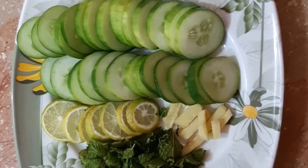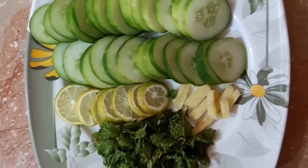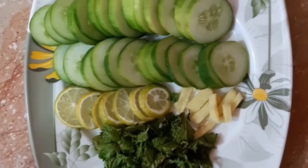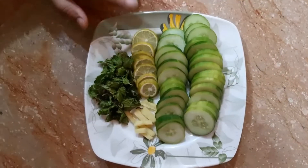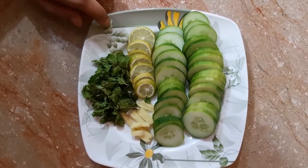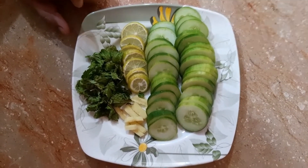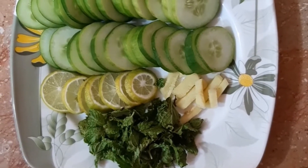I want to go through all the ingredients and the benefits of this detox drink one by one. Once I make the drink, I will tell you what benefits each ingredient has. These ingredients are very effective for hydrating the skin, and they help grow and clear the skin. They also help with weight loss and keep your skin hydrated.